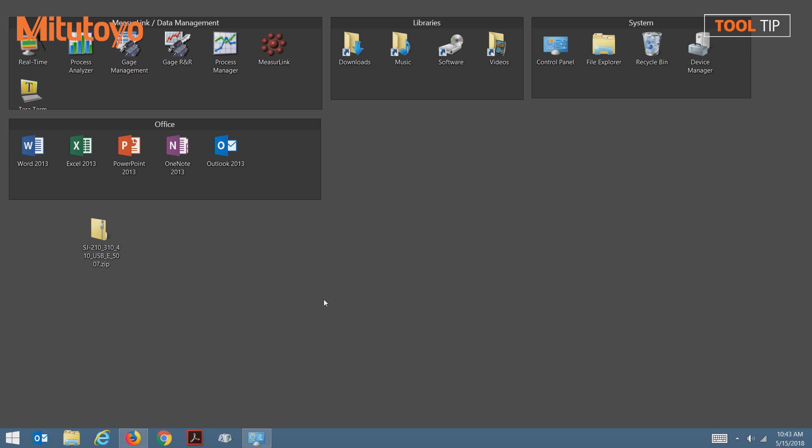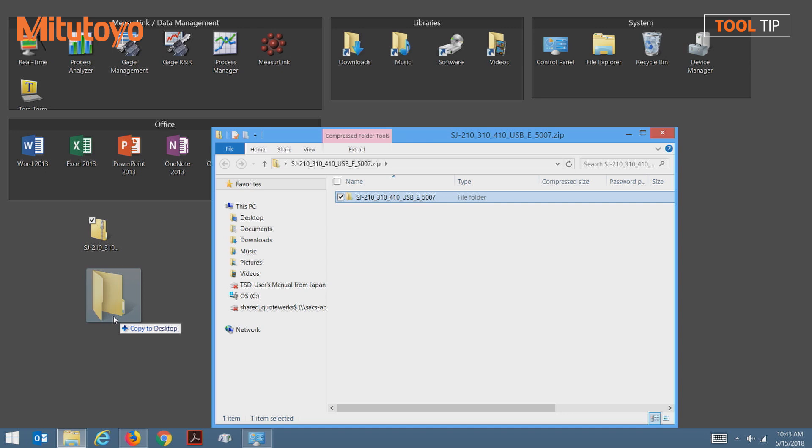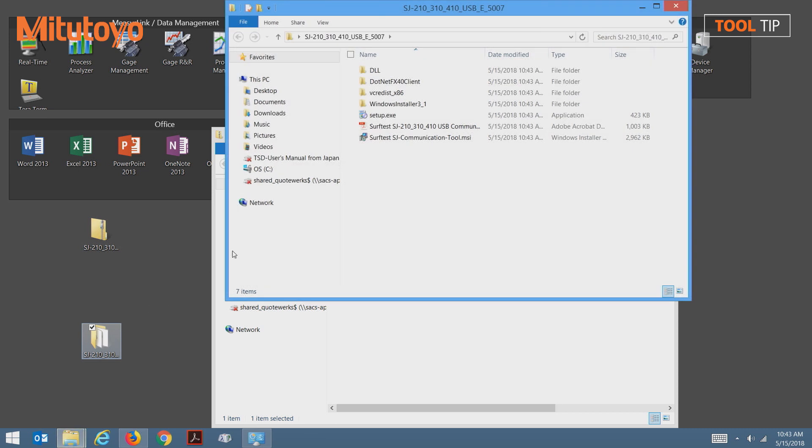Once the software is downloaded, we'll begin with a zip file that contains everything we need to install the software. I'm going to open up this zip file to reveal the contents, and inside I have a folder which contains all of the installers. From here, I'm going to drag this folder to my desktop. Once we open this folder, we can begin the installation by selecting the surftest.sjcommunicationtool.msi file.